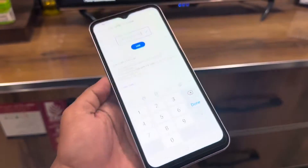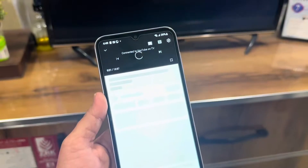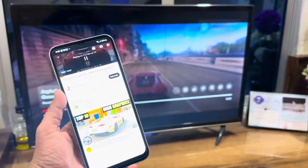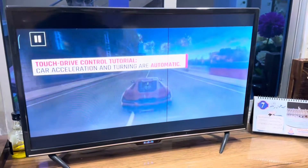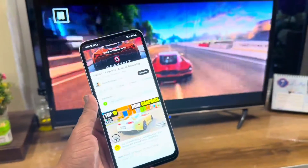So I will type the code here on my phone, and after that tap on 'Link.' And boom — here you can see it's connected to your smart TV from your Galaxy A14.